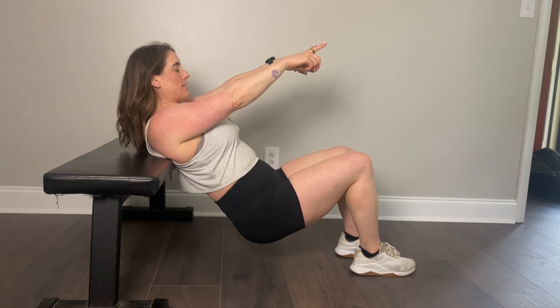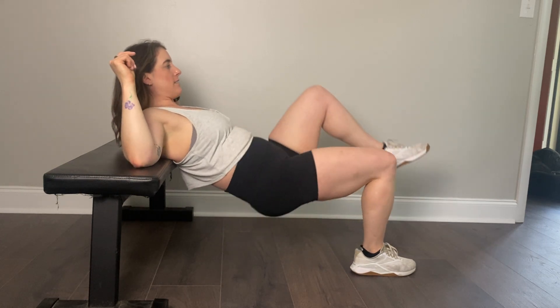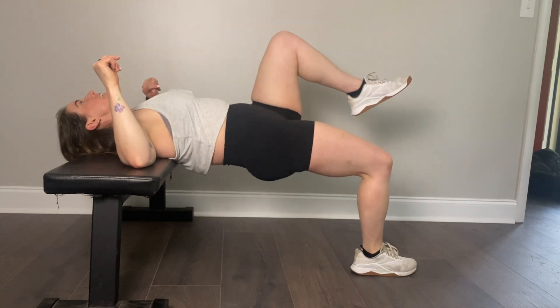Second thing is, I want you to keep your eyesight at a point on the wall ahead of you — so more like this, scooping under, as opposed to kind of seesawing all the way back.